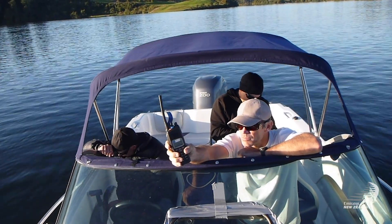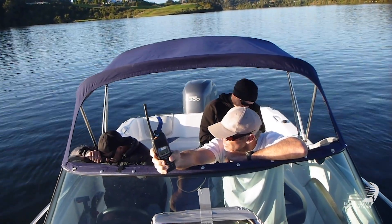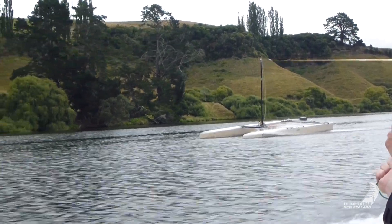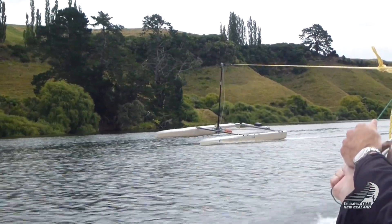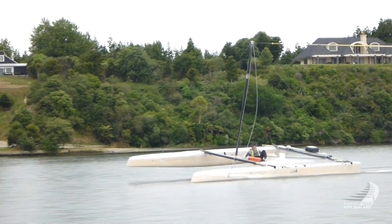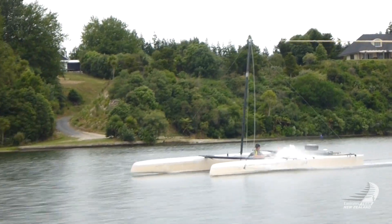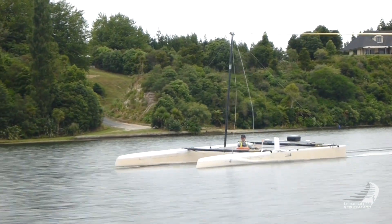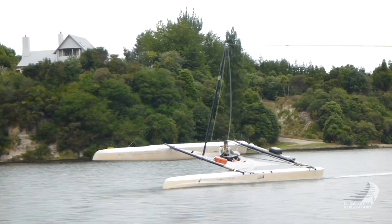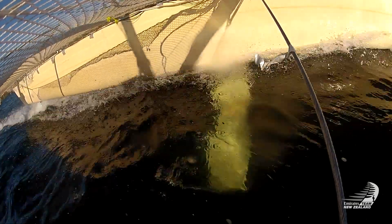I remember the first day we towed the Waka. We had a few of the sailing team there, a few of the design team there. Everyone was quite eager to see how this pretty agricultural platform was going to perform. And we had a few stops and starts, but eventually got the boat going. With the angle that you're towing, the boat was so efficient getting towed, you're actually way out the side of the ski boat, so you're effectively looking at the boat almost side on when you were towing. We eventually got to the stage where we flew a hull and then ultimately later that day actually got the boat hopping, skipping and jumping out of the water.